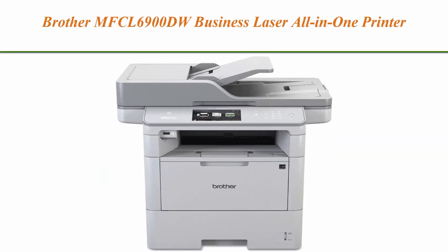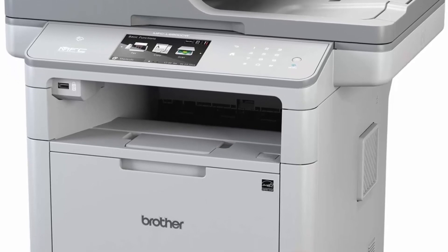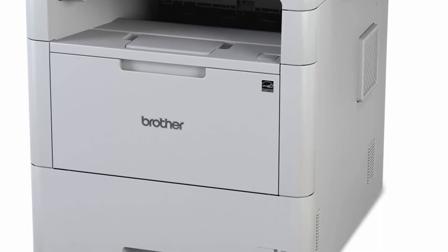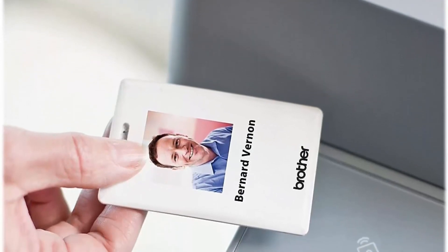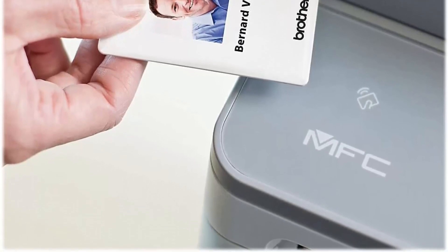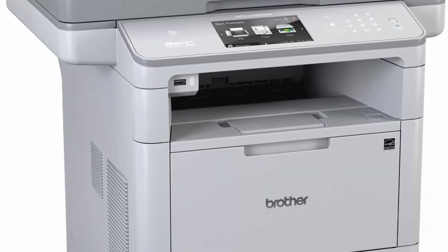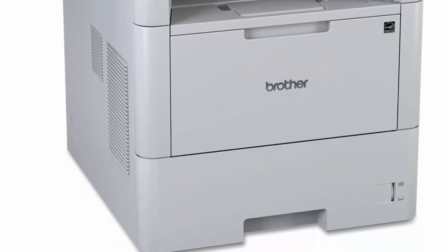Top 10: Brother MFC-L6900DW Business Laser All-in-One Printer for mid-size workgroups with higher print volumes. Business-durable design with fast, high-quality printing and copying at up to 52 ppm. 4.85-inch color touchscreen display for easy menu navigation and creation of up to 48 customized shortcuts. 520-sheet capacity paper tray adjustable for letter or legal, plus a 50-sheet capacity multi-purpose tray for envelopes or alternative media types. Flexible connectivity with built-in Gigabit Ethernet or wireless networking, convenient printing and scanning from NFC-capable mobile devices and USB interface for local printing.